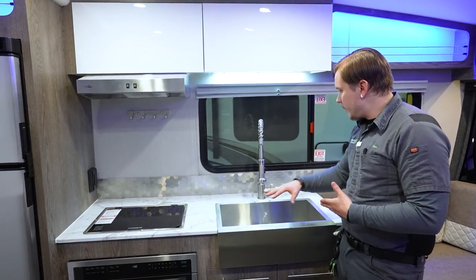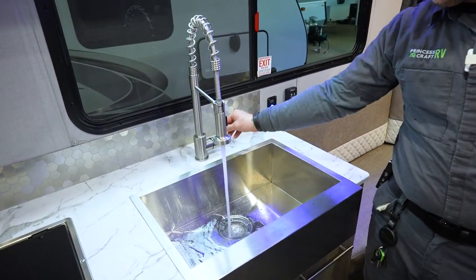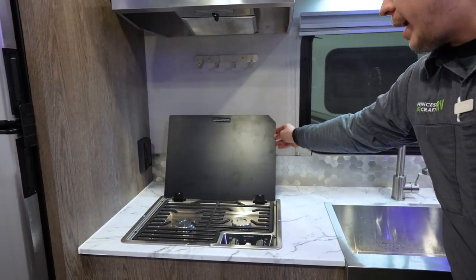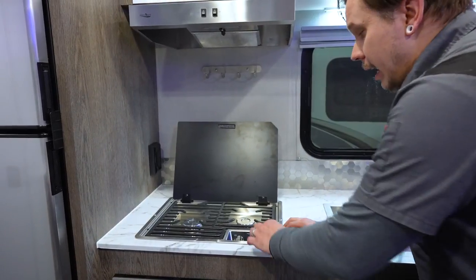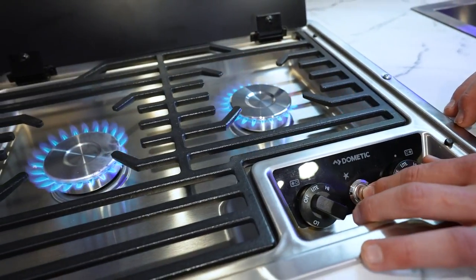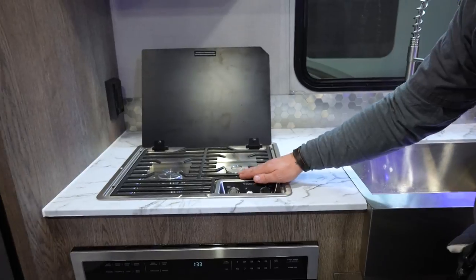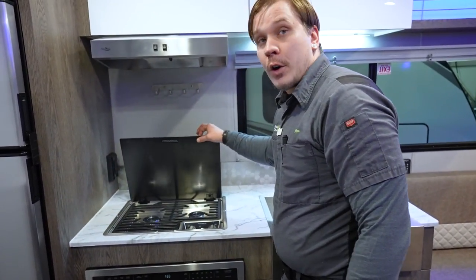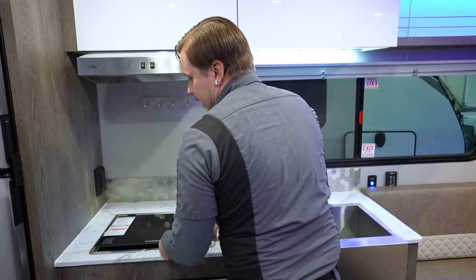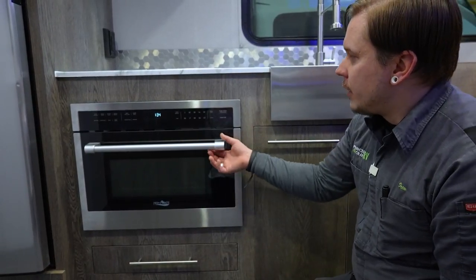In the kitchen, we have a nice open farmhouse-style sink with multiple spray options and a pull-down sprayer. Next to it is the Dometic cooktop with an electric igniter — turn to light on the dial and press the igniter to light the burners. Allow the cast iron grate to cool down before closing the lid. To close the lid, lift from both sides to unlock it.